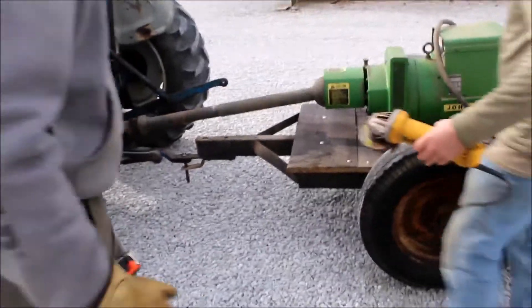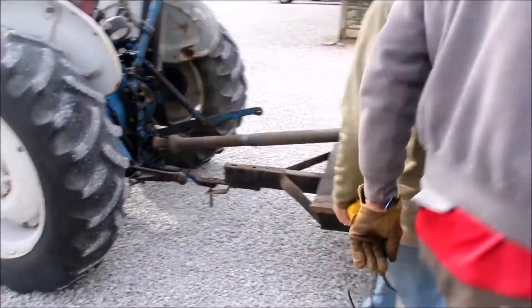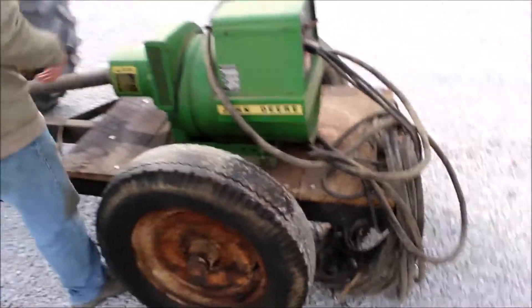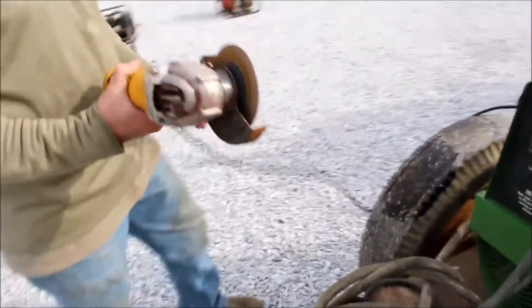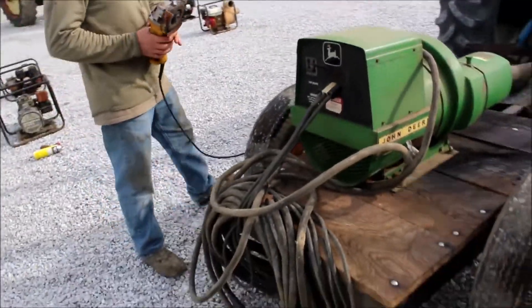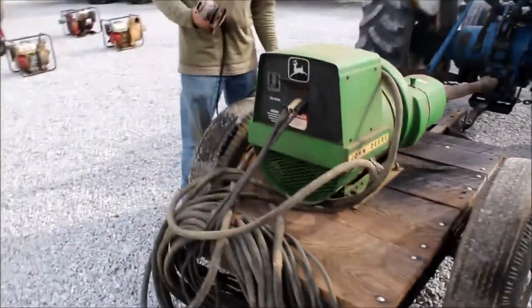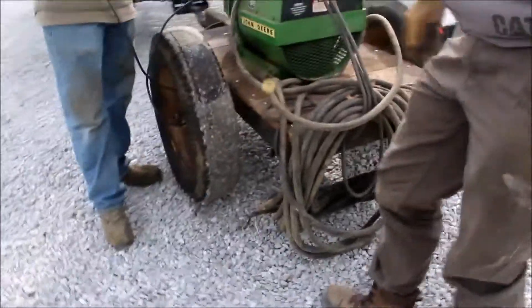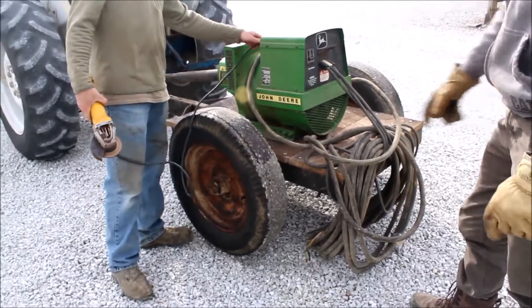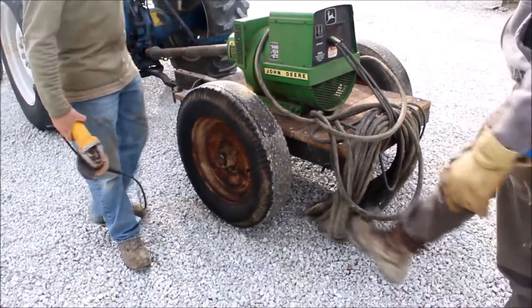Here we've got a John Deere PTO generator. It's going to have some leads with it. The generator's working — it did spark when we put them together.